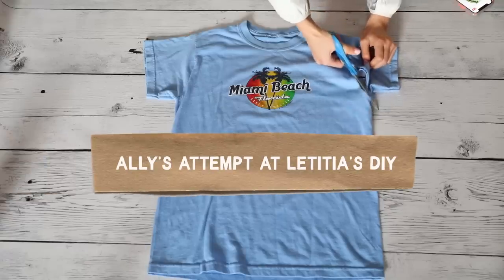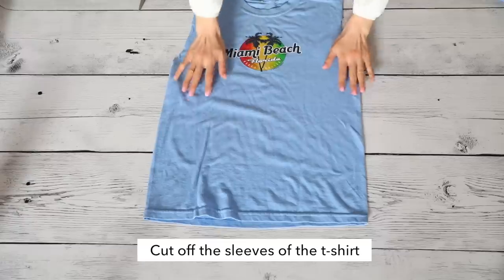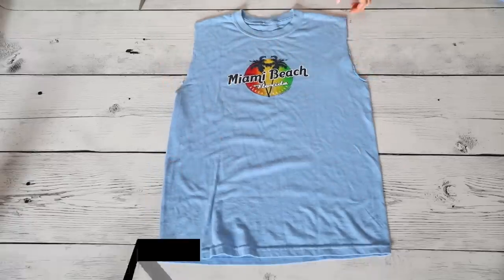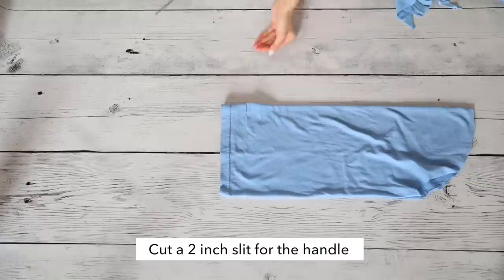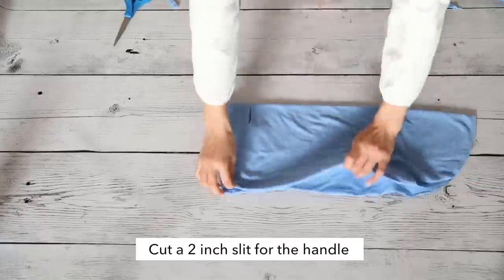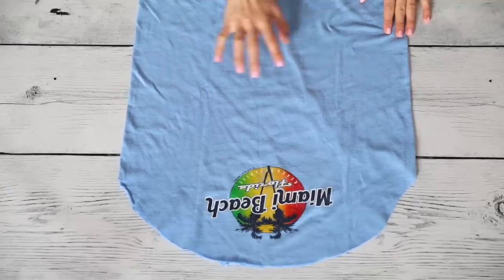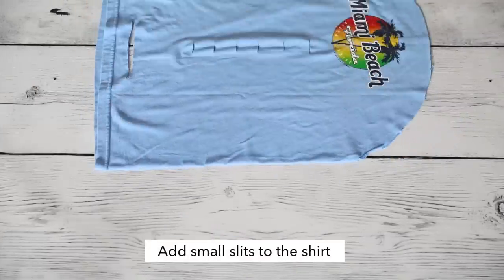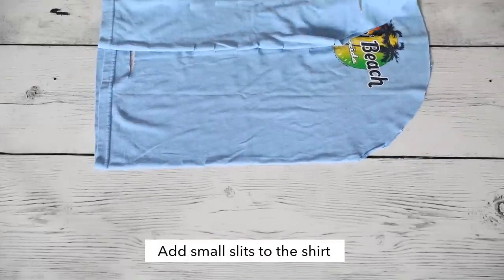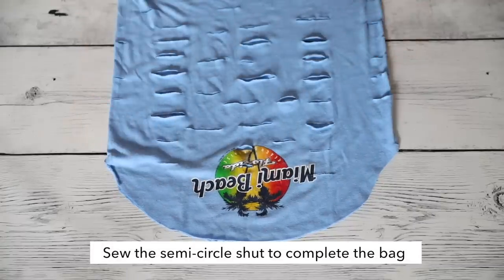First, I'm going to cut off the sleeves of the t-shirt, just to the left and the right, and then I'm just going to sew it shut. Now that I've cut off the sleeves, I'm just going to cut a U-shape down here. Now that we have the bag shape all cut out, we're going to add little slits to give the bag a bit more volume. I'm going to fold the shirt in half and then one more time.